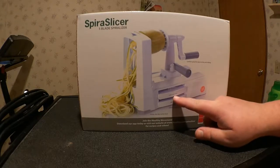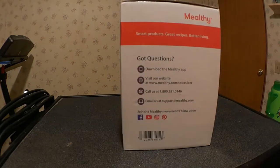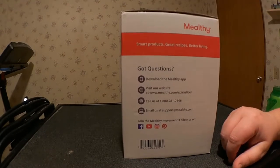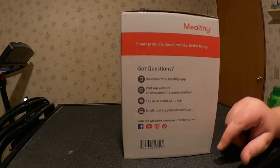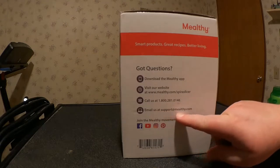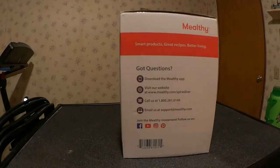The packaging lists a 2mm angel hair and 5mm fettuccine in convenient blade storage. Melthi Smart Products — Great Recipes, Better Living. Got questions? Download the Melthi app, visit their website, call them at the phone number on the side, or email support@melthi.com. You can also follow them on Facebook, YouTube, and Pinterest.